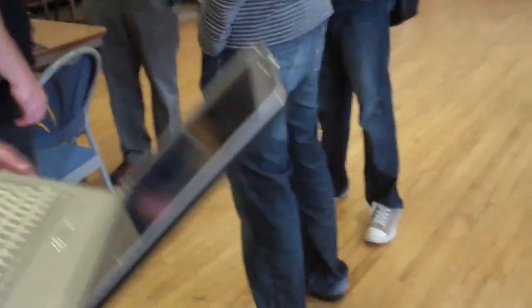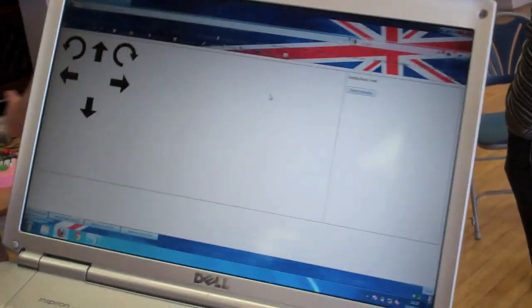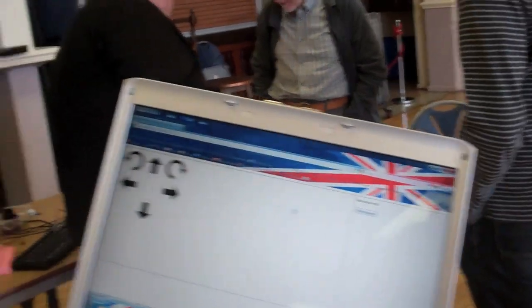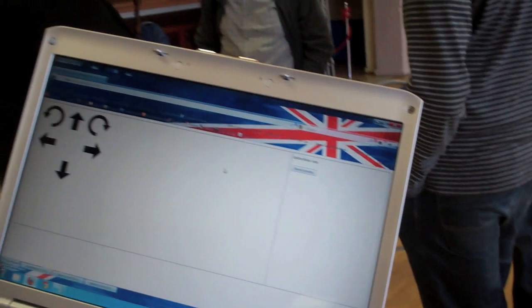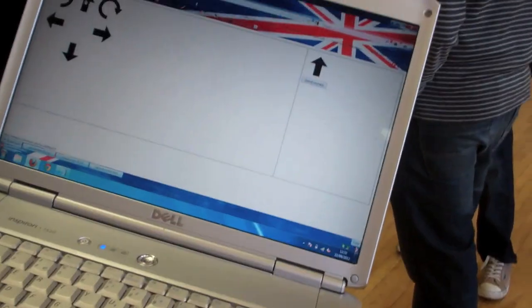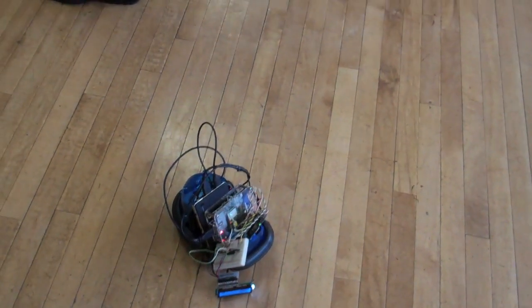We'll just get the computer back on. With the Pi serving the PHP, it's just a simple web browser connected to the Pi. You can use this on a computer, tablet, phone — anything that'll open a web page. All you do is just click the movements you want to do.